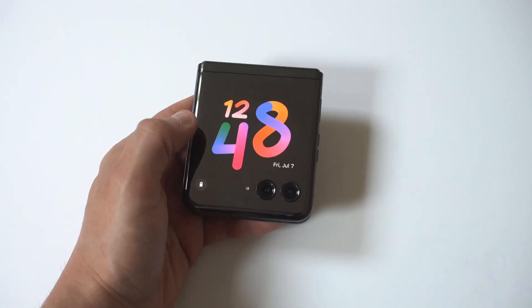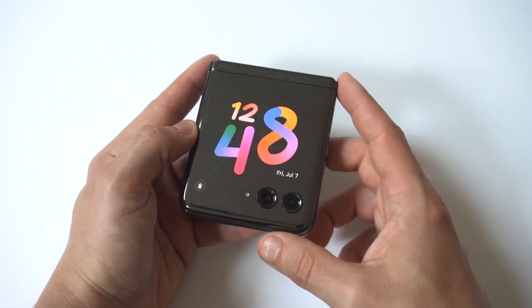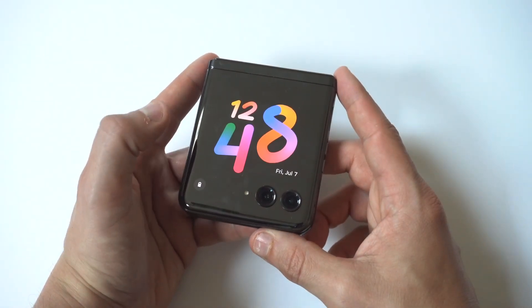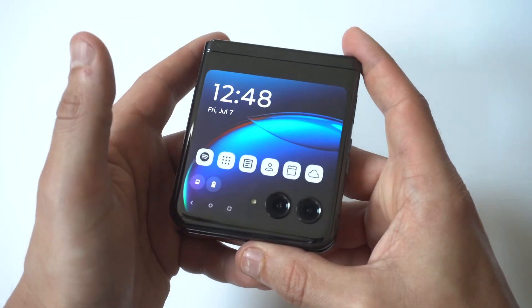I'm going to be showing you guys a cool trick for how you can set alarms on the Motorola Razer Plus. What's cool here is you can actually do this from the cover screen, which is just awesome because you don't even have to open your phone. But this is the first way you can do it.